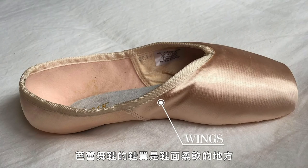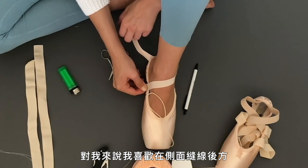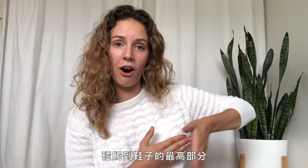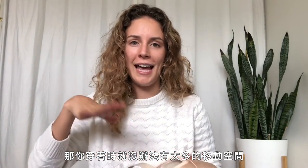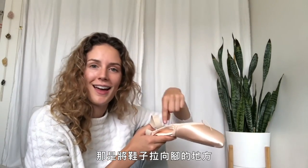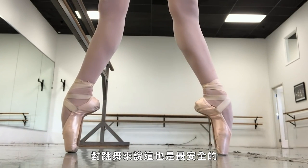The wings of a pointe shoe are where the vamp part goes soft and starts to become more flexible. I like to put the elastic about a pinky nail's length behind the stitching on the side — exactly where the highest part of my arch hits the shoe. If your elastic is further down, you won't get as much movement and the shoe won't bend as much. Further back means less support. So I find that sweet spot where my arch hits the shoe, where it pulls the shoe to your foot, bends in the perfect position, and is most secure for dancing.